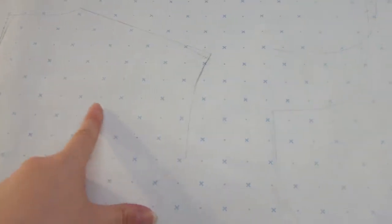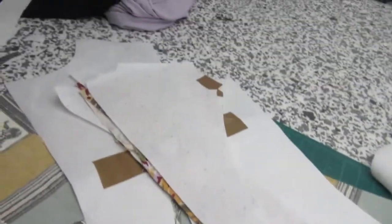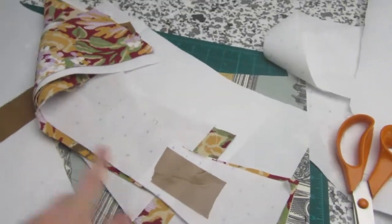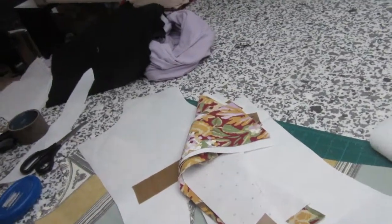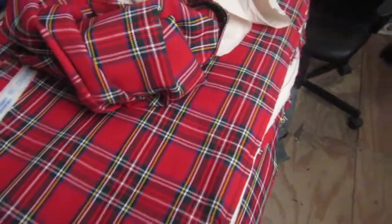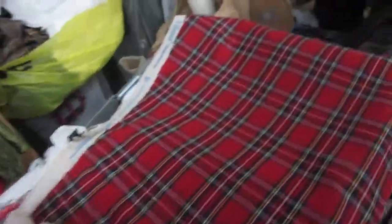I'm gonna have to edit these pattern pieces a tiny bit, but that's pretty easy. This is all the mock-up pieces cut out — I haven't done the collar or anything like that, but the front and the back are all cut out, all the dots are marked, and I'm gonna go home and hand stitch them all in place ready to be sewn up tomorrow.